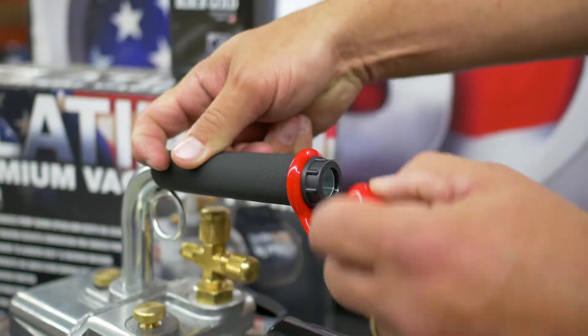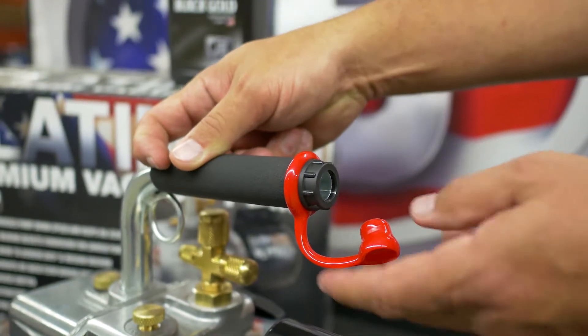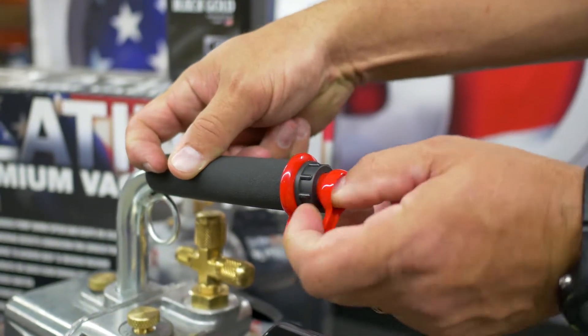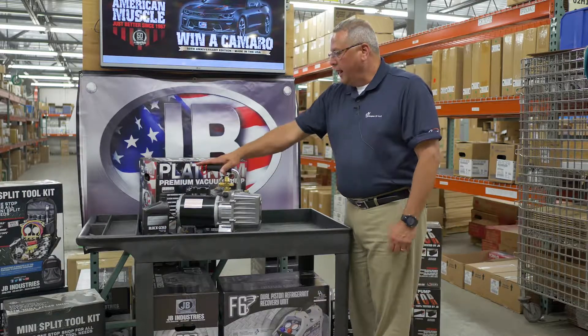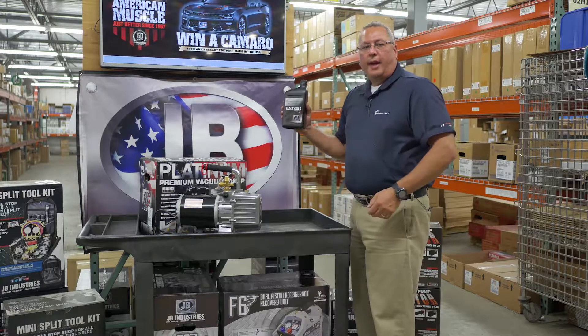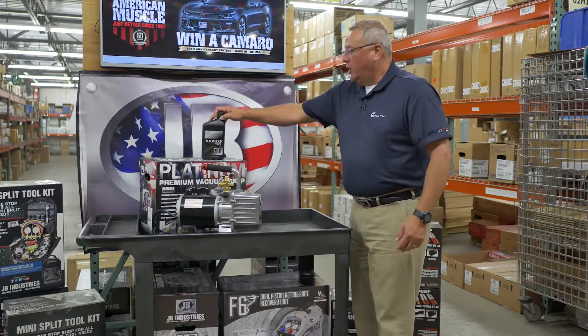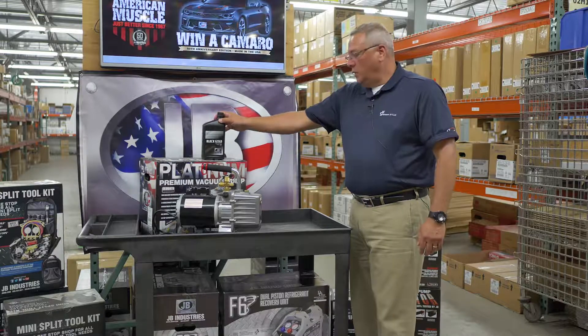For safety features, we have a dust cap so if the pump falls over in transport, you won't have a big mess in your truck or vehicle. This pump also comes with a quart of our Black Gold vacuum pump oil, which we think is the best vacuum oil out there in the field.